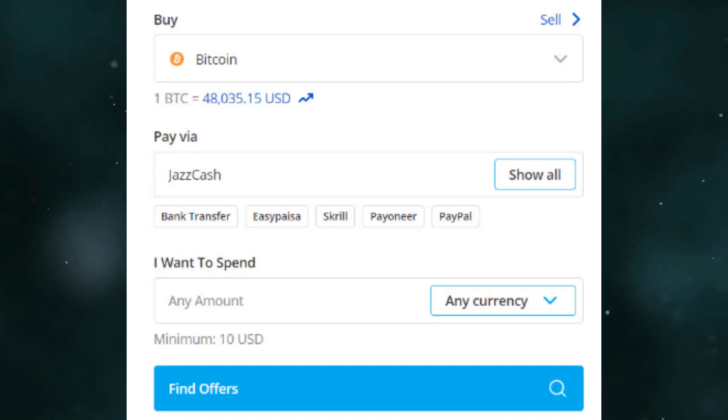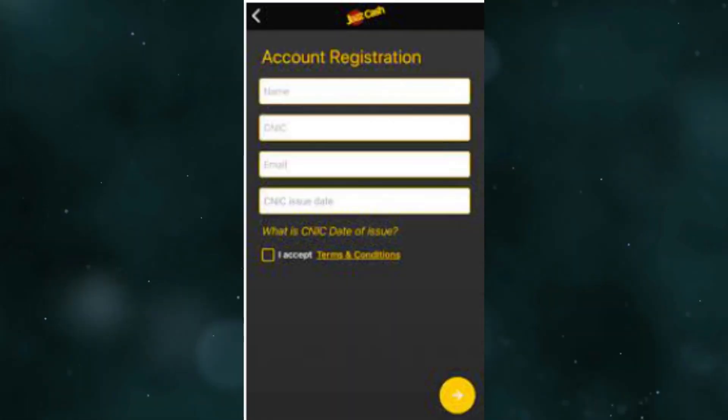How to send money from JazzCash to Coinbase. If you want to buy crypto with JazzCash on Coinbase, you need to find the available payment method. First, browse through the list of offers once your account is all set. For that, you need to create a JazzCash account and activate it.